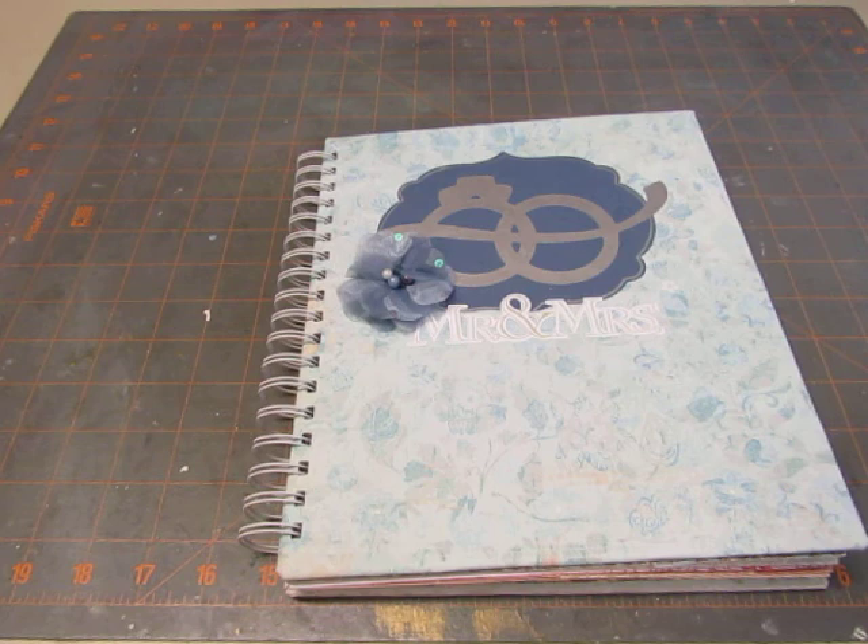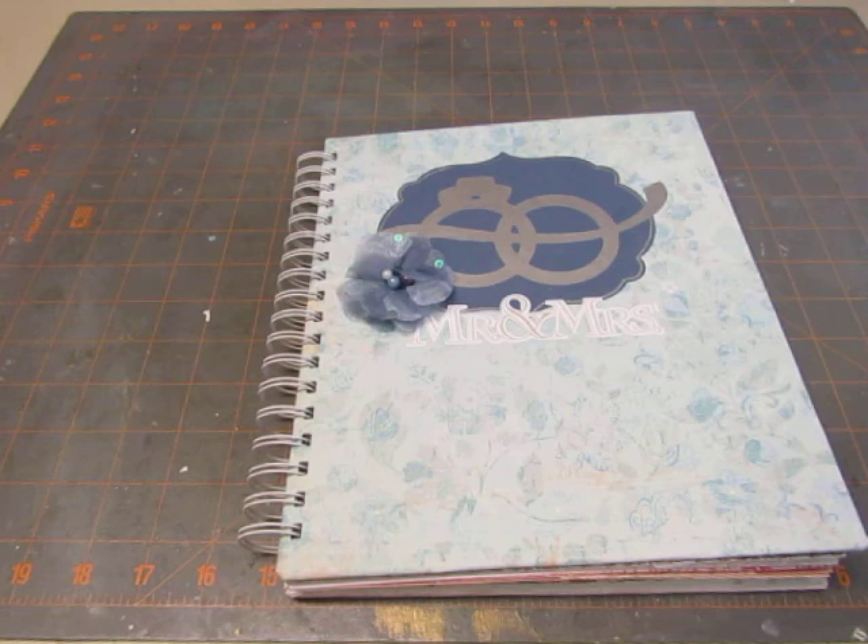It took me a long time to make, longer than a smash book normally takes, because I didn't have any wedding themed paper. And the only wedding themed accessory type things that I had was one sheet of stickers that I had purchased on clearance. So I had to make a lot of things with my Cricut.